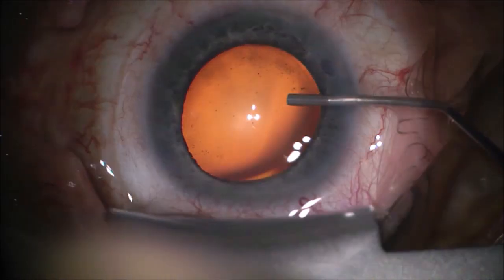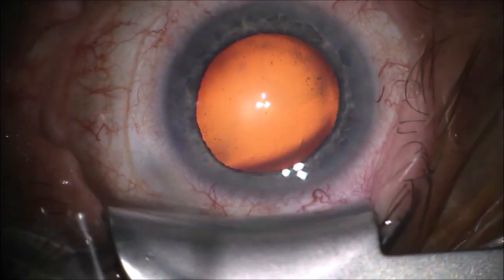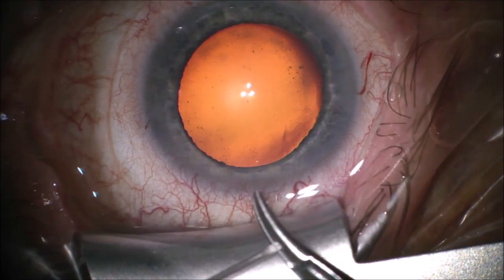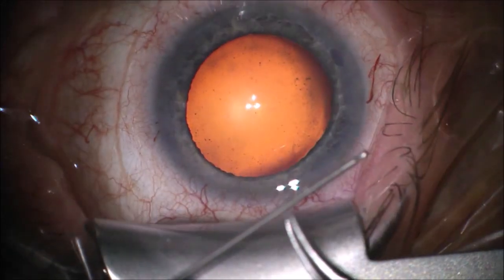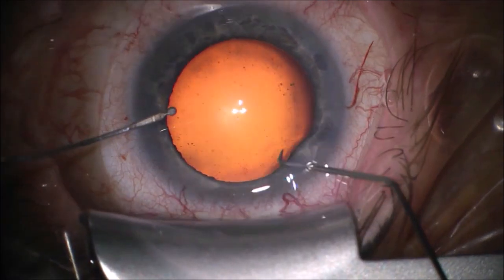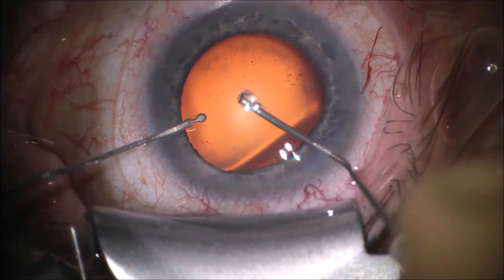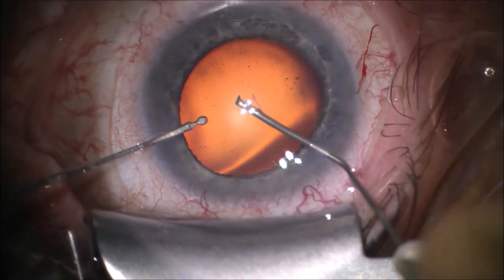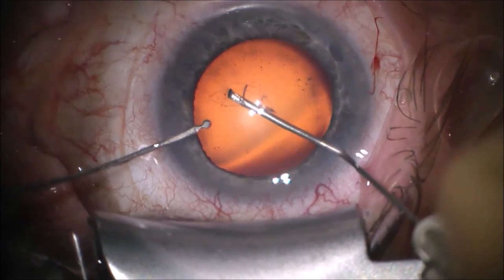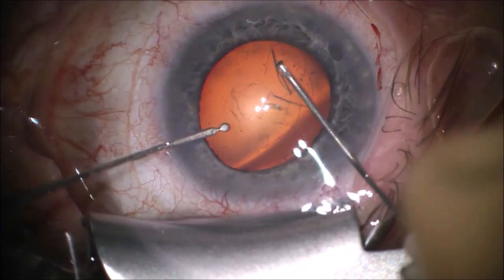This is a cataract case. When you see me start the rhexis and you see that the zonula is moving a lot, I'm extra careful because that person was referred from another surgeon due to zonular insufficiency in the other eye, and had a secondary IOL replacement sclerally fixed. Now, if you look at me doing the rhexis, you can see that the whole capsular bag is moving. It's actually not moving that much, but because of the history of the other eye, I quickly decide to go for some sort of zonular stabilization.